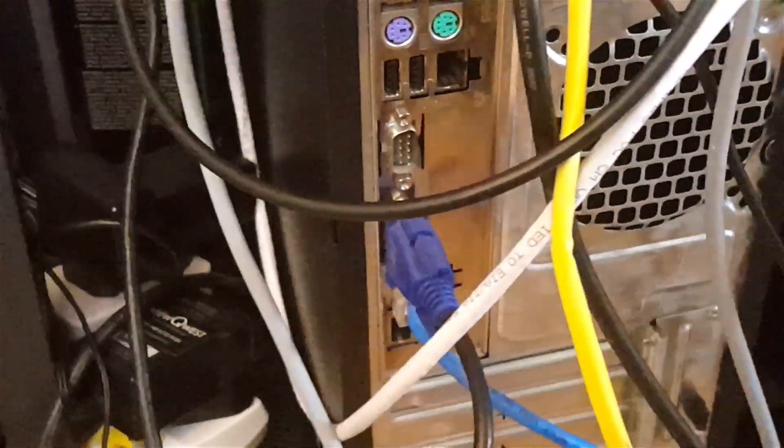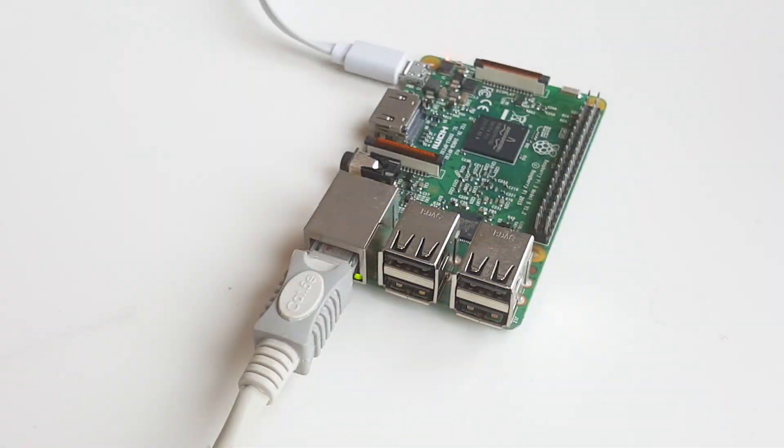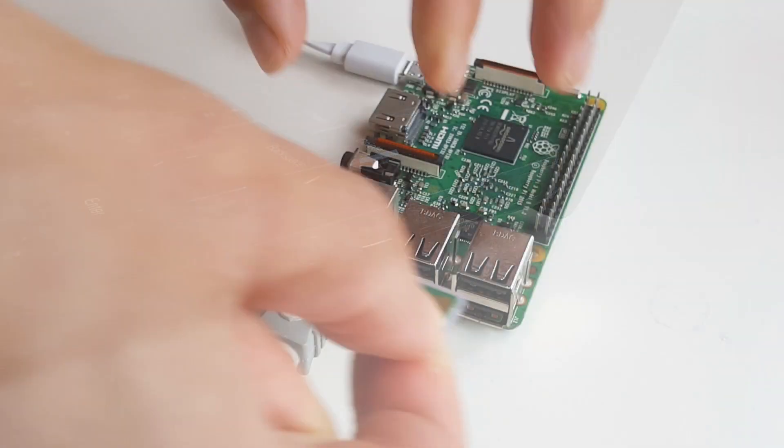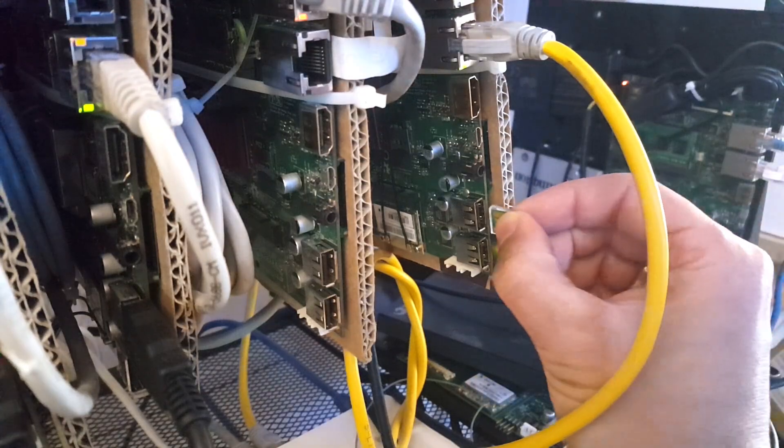USB ports are everywhere. Many sit empty. A wealth of possibilities are wasted. We see this as an opportunity to achieve our goal: a computer in every USB port.